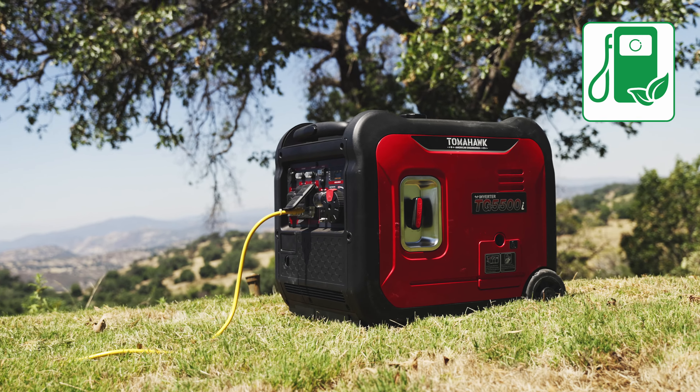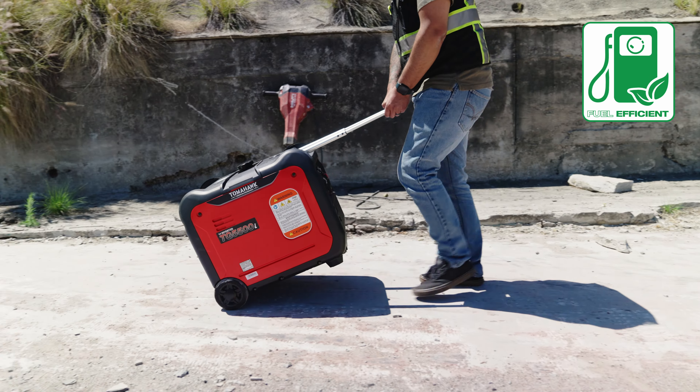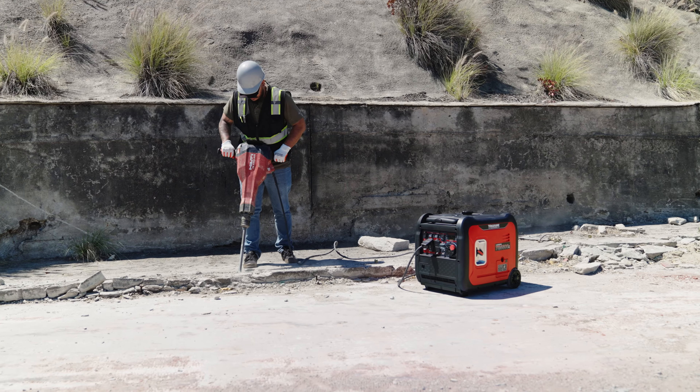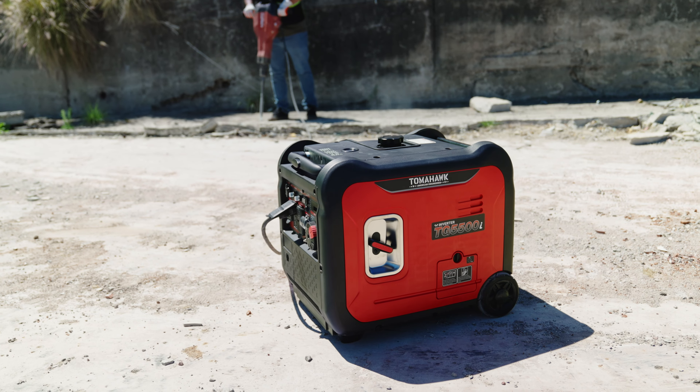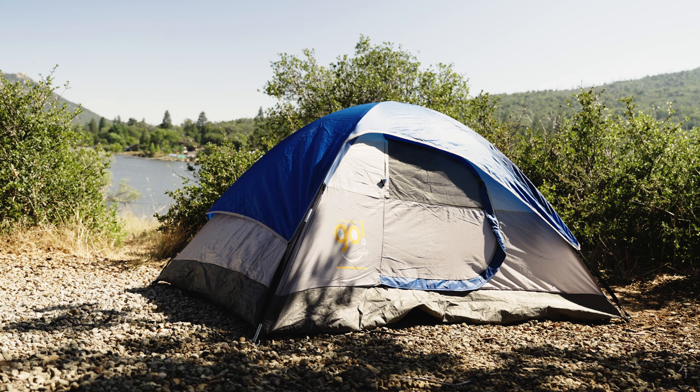And let's talk about fuel efficiency. Tomahawk Generators are engineered with advanced technology to optimize fuel consumption, ensuring that you get the most out of every drop. Say goodbye to wasted fuel and hello to extended runtime.